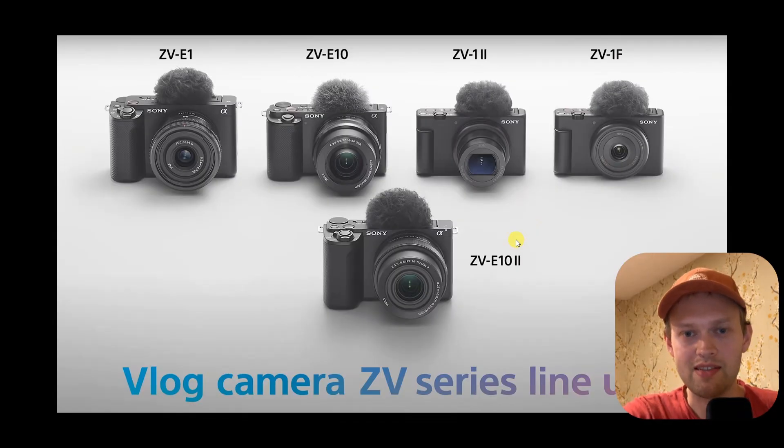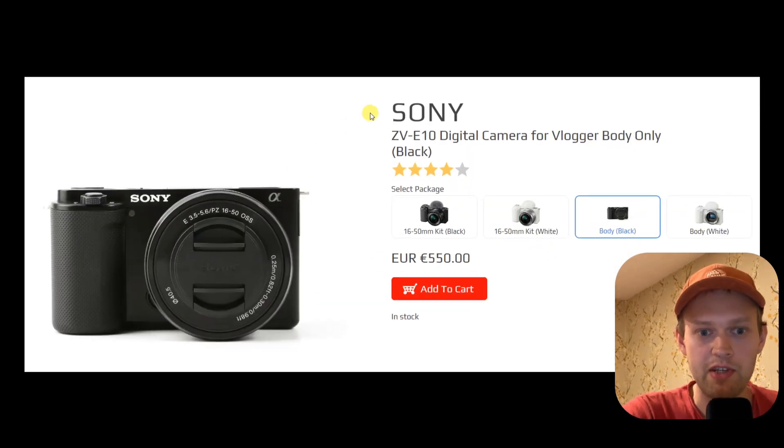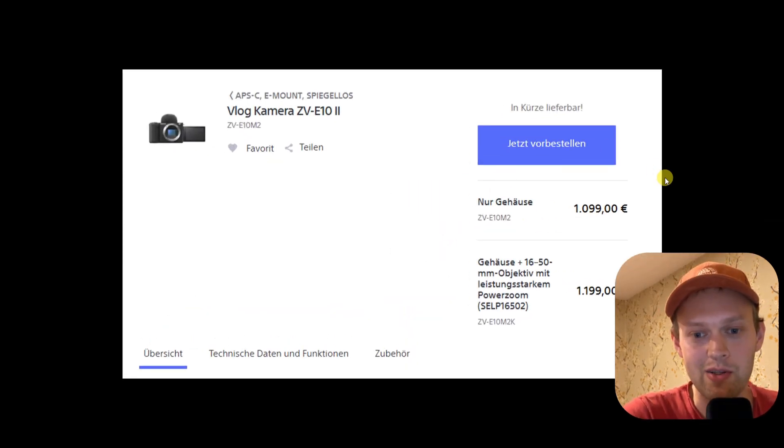But wait — why am I complaining that the ZV-E10 Mark II doesn't have IBIS, since the Mark I ZV-E10 also didn't have that? The problem is the price of this new camera. It's completely ridiculous. Check out the price of the ZV-E10 Mark I: 550 euros for the body. And now let's check out the price of the new ZV-E10 Mark II — literally, exactly two times higher. What the hell?